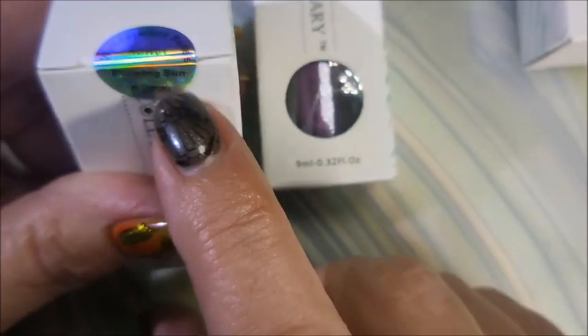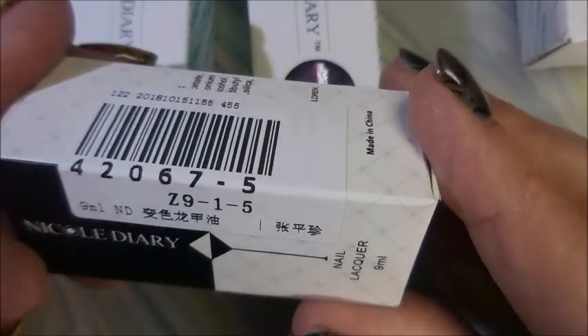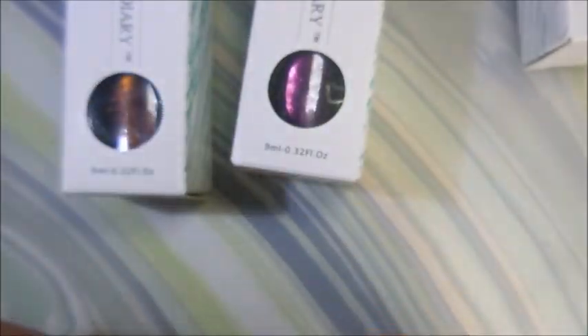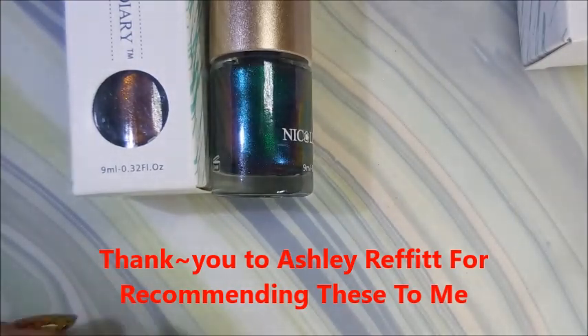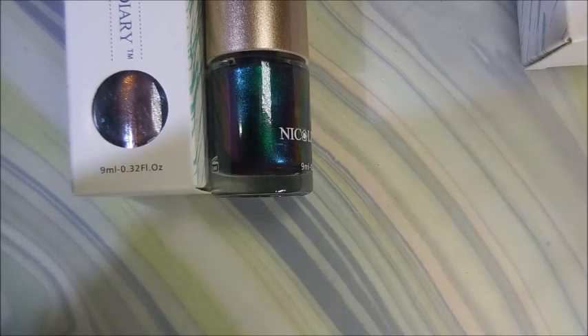And then this one is called Burning Sun, and this one is called City of Stars. I had been told by one of my friends here on YouTube that these work really well for stamping too, so I'm going to get my stuff ready and stamp swatch these out real quick.